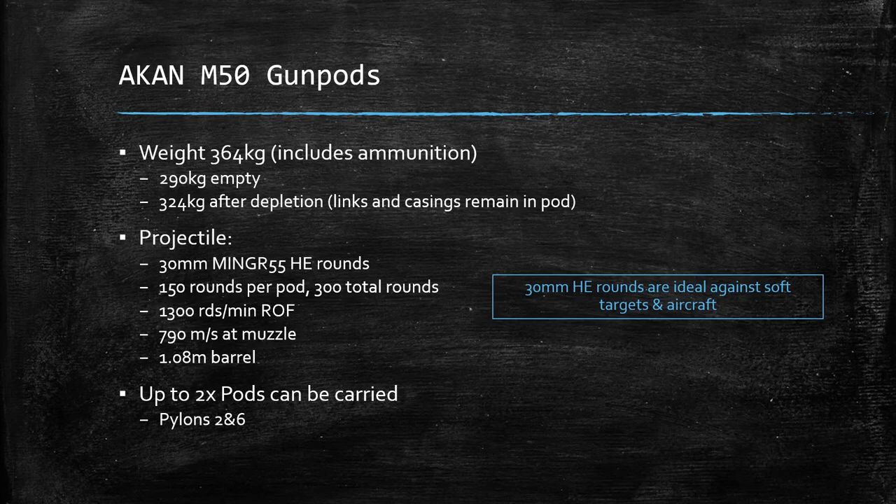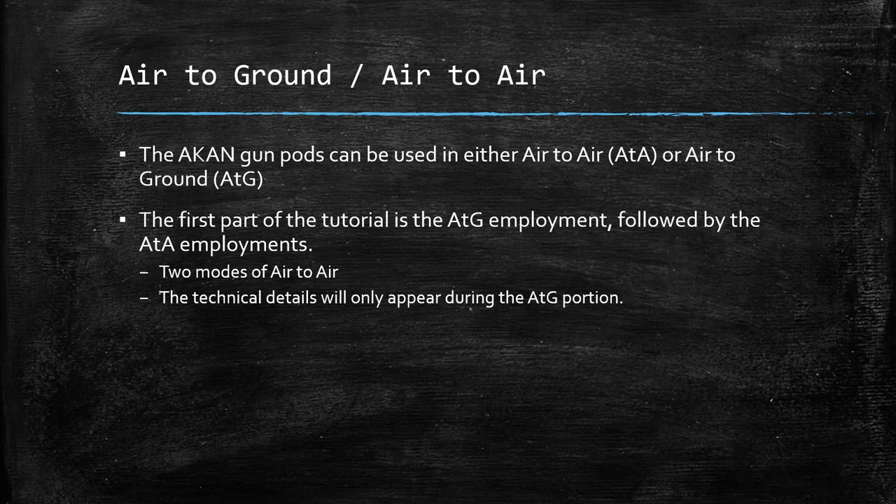They have 300 total rounds, which is more than you think it is when you're firing at something, but it still is not a lot, so you really need to pay attention to how much you fire. The Akan gun pods do have dual use, so this tutorial is going to first cover the air-to-ground portion, and then after that, the air-to-air employments, of which there are two modes. The technical details we've already covered, so you're not going to have to see those again.